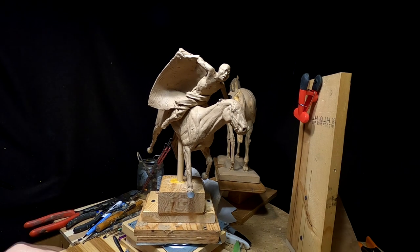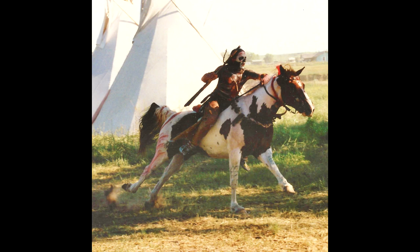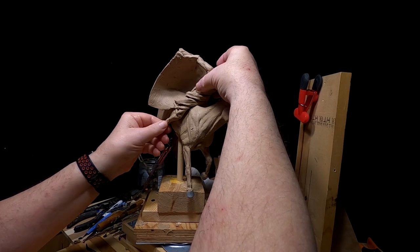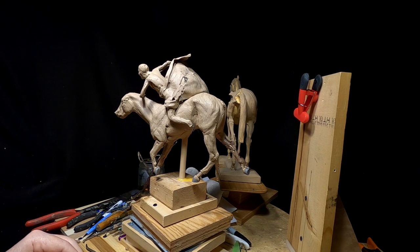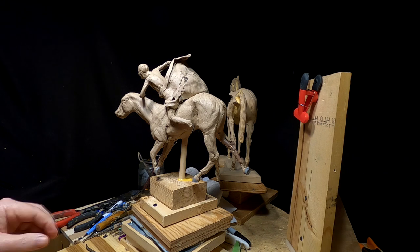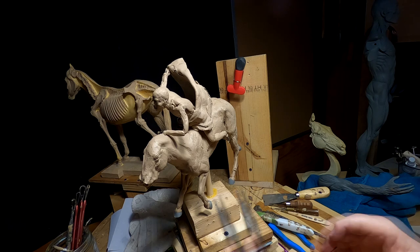I did some searching on the web for running horses and riders bareback and found several. I was trying to get their legs and their feet in the right position for riding full gallop on a horse. And this is what I came up with. I'm going to try to arrange his foot a little bit better.